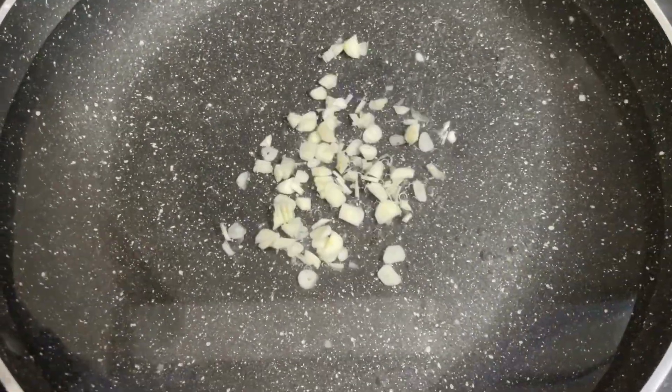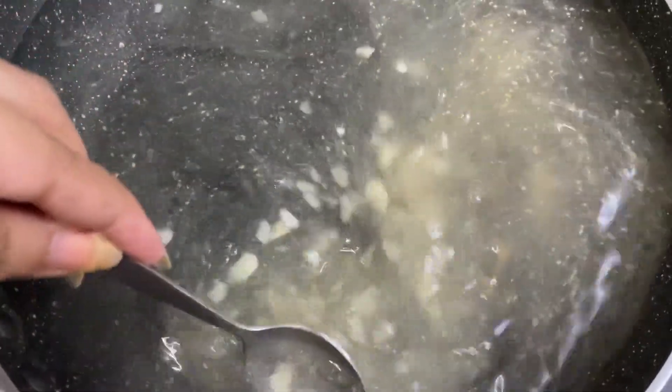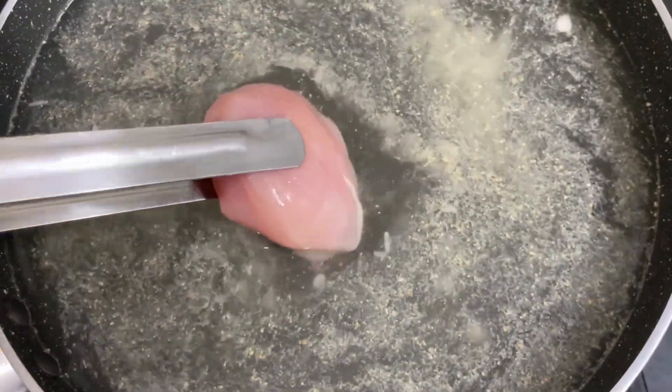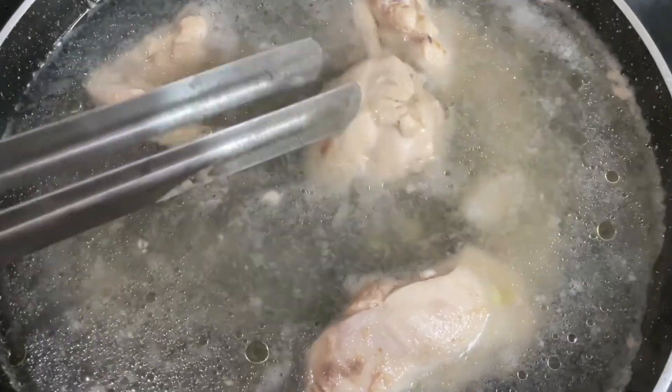Begin with boiling two bowls of water and add in half of the chopped garlic, followed by ginger powder. Give it a nice mix, and as it starts to heat up, add in the chicken. Cover and cook for 5 to 8 minutes. Once the chicken is nicely boiled, take it off the flame and shred it.